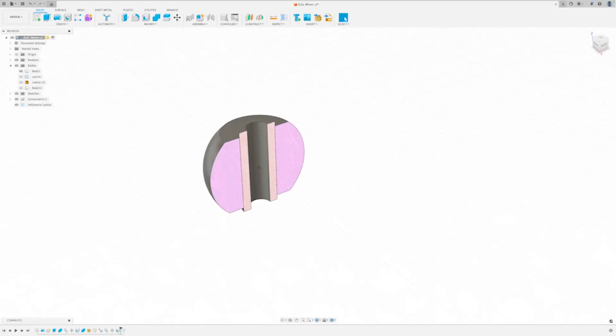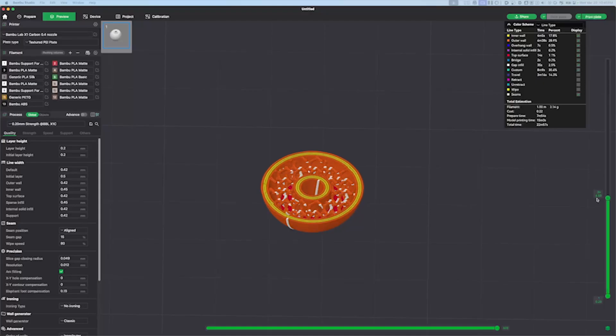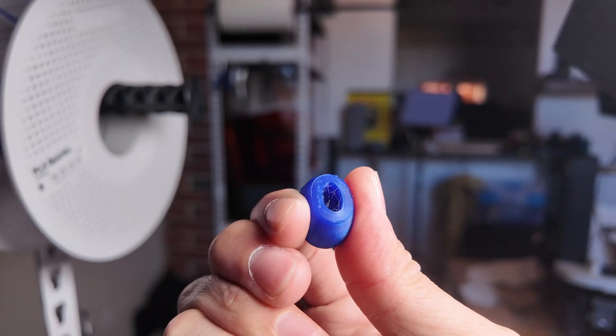Here's the design I settled on with two components: a hard sleeve to rotate around the pin, and the flexible shelled wheel with the lattice inside. I loaded up some Ninjaflex TPE on my Prusa Mark IV, and in 20 minutes I had the part printed. For the inner sleeve, I went with standard gray resin on the Formlabs Form 3.